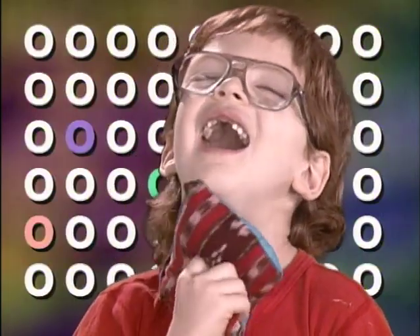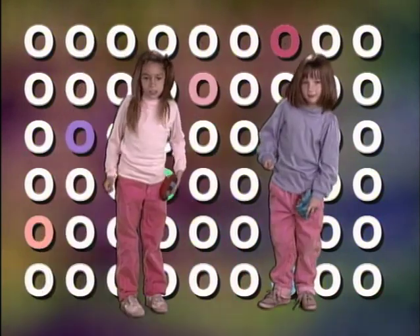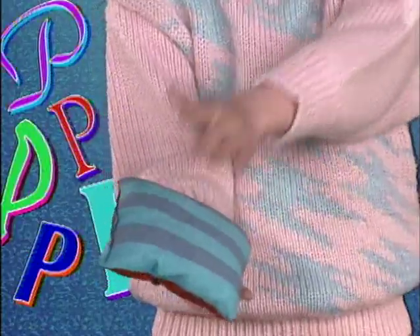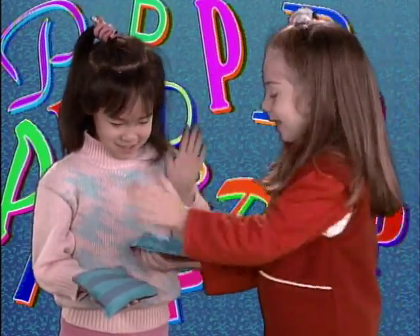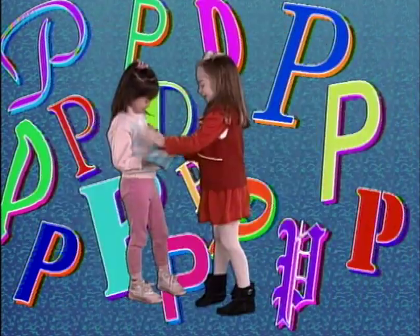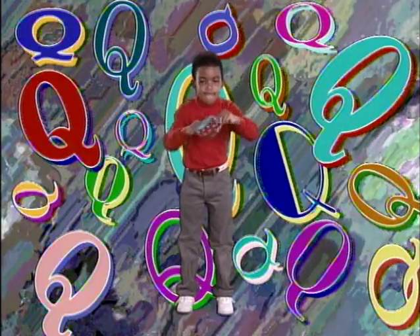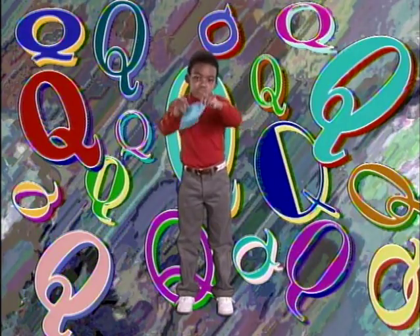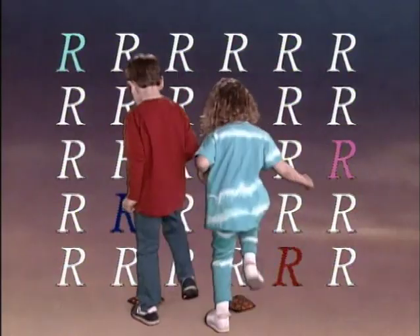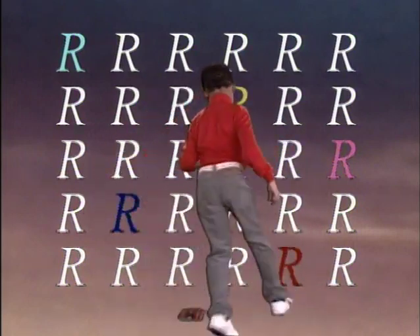O. Off, let it ooze off your neck. P. Pat, gently pat the bag. Q. Quick, quickly make it quiver. R. Run, run around the bag with the Bean Bag Alphabet Rag.